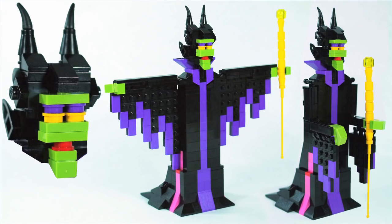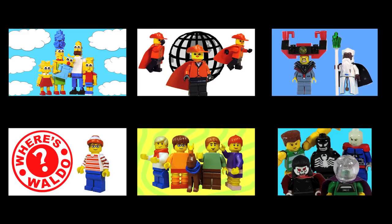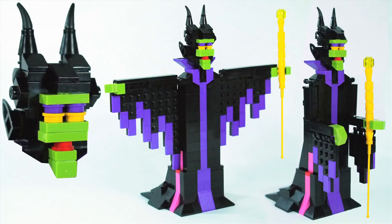Today's How to Build is on Maleficent. Nobody specifically requested Maleficent, but because she's got a new movie out, and because she's one of my favorite villains of all time, I thought I would honor her by doing a How to Build video.